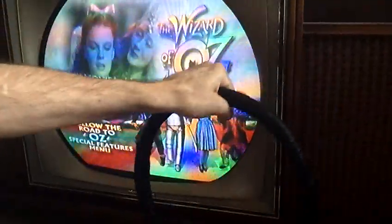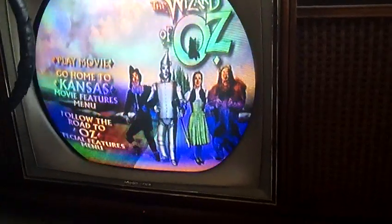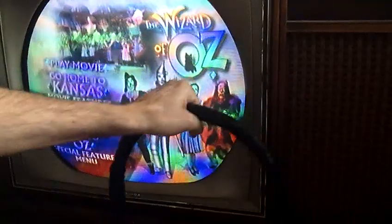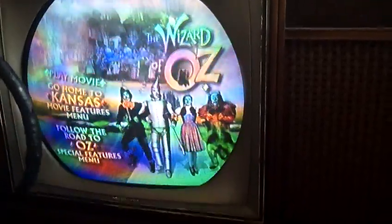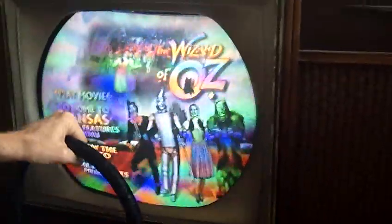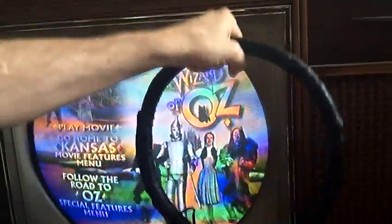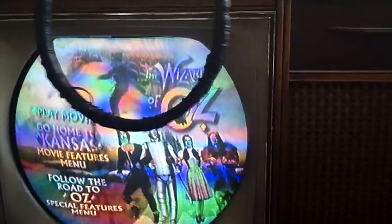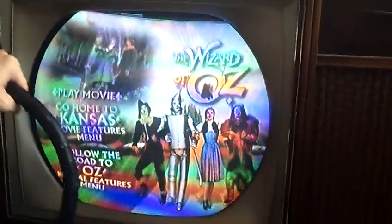That can happen from a variety of things — it can be anything from somebody shutting off an electric motor quickly right next to the screen, a speaker magnet, or a kid fooling around with a stick-on refrigerator magnet. There's a whole variety of reasons why it can get magnetized. Normally there's a circuit inside the TV that does this when you first turn it on, but you don't see it because it happens before the CRT has warmed up enough to produce an image.